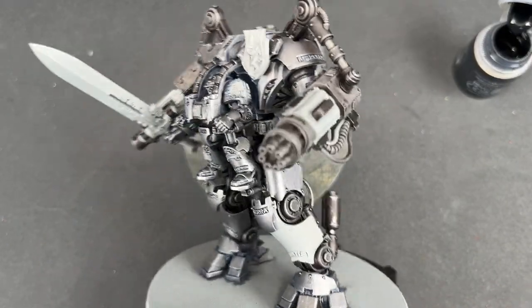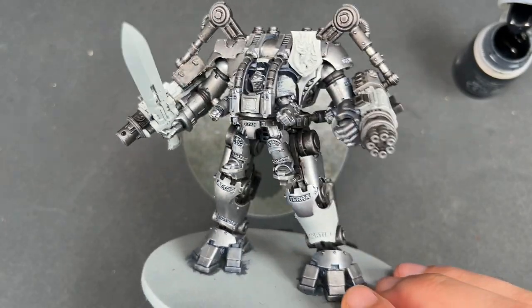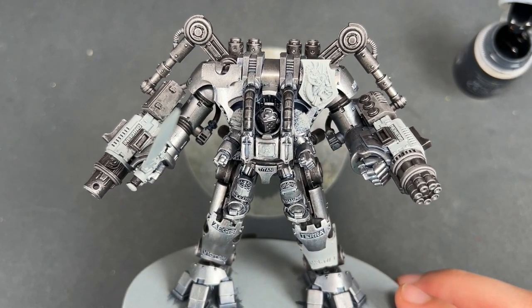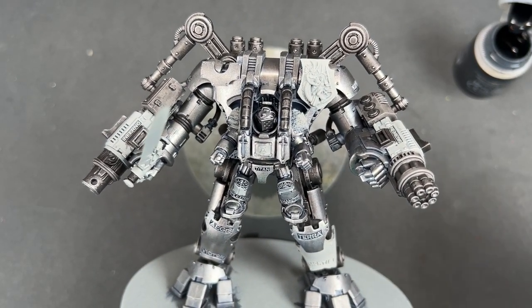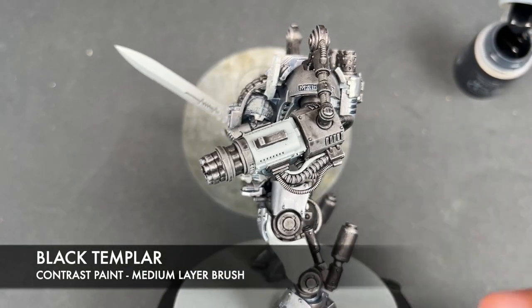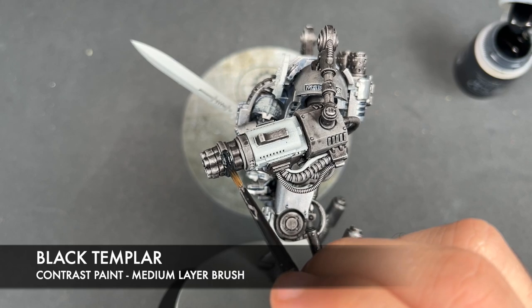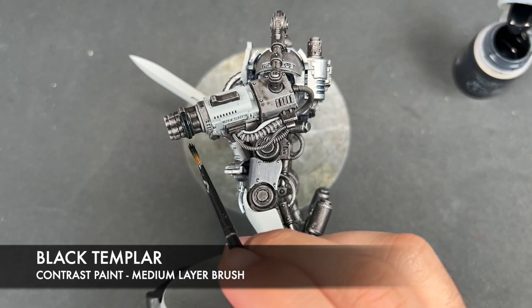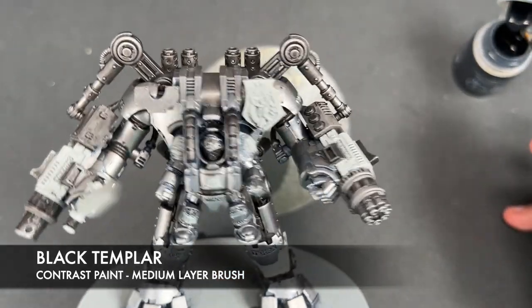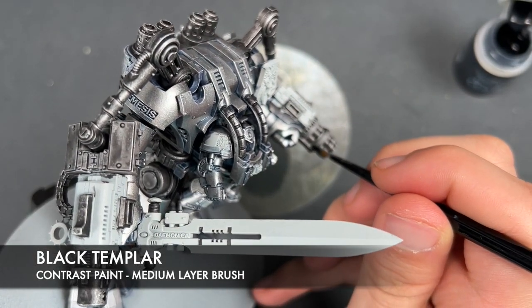All of our silver is now finished — he looks absolutely fantastic, blingy and shiny. It's now time to color in the rest of his details and really start pulling this model together. The first color we're going to use is Black Templar, painting this over all the black details that we previously coated with that Basilicanum Grey. Be very careful around the silver details we've already finished.